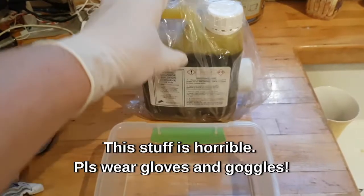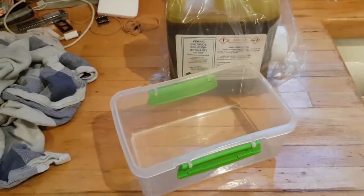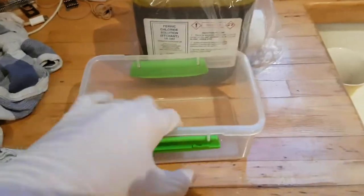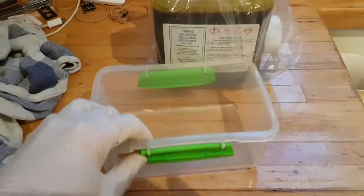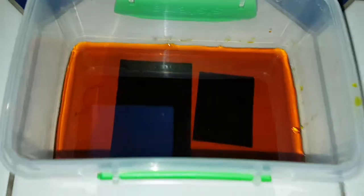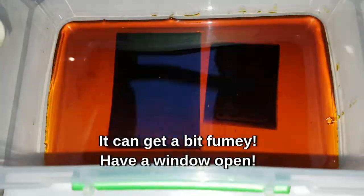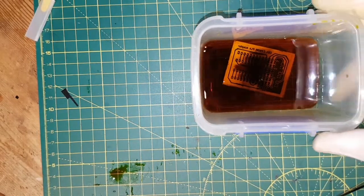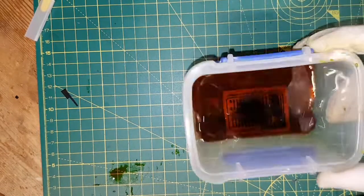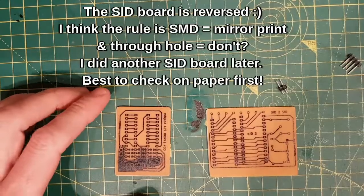Okay, this is the nasty bit - ferric chloride, which is horrible stuff. Tupperware box, gloves and goggles. I'm going to put these boards in here and just layer some ferric chloride over the top, then rock it back and forward and keep an eye on it. The boards are in the ferric chloride - not sure how strong this stuff is, but I'm going to rock it forwards and backwards. I'll try and show you this process a little bit closer. See how it's eating the board there. Nearly done that one.